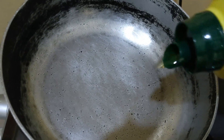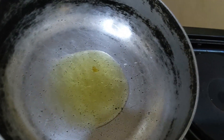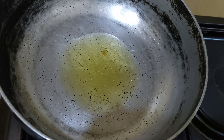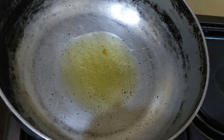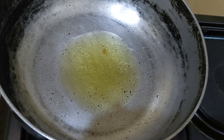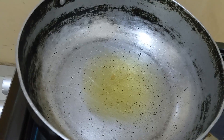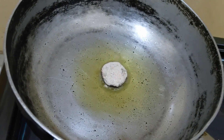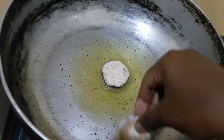In this step, I'm going to add some cooking oil in my cooking pot and let it heat up. After a minute, I'm going to add my eggplants.